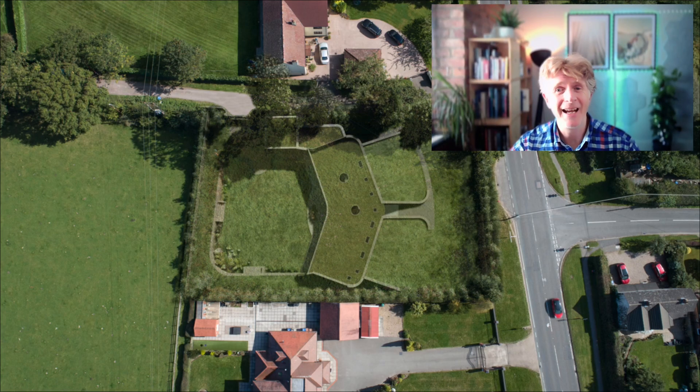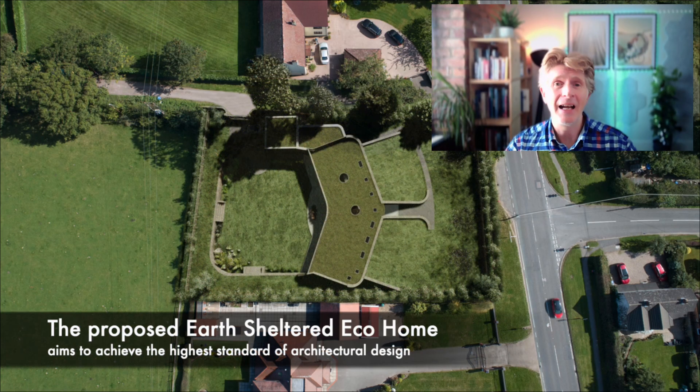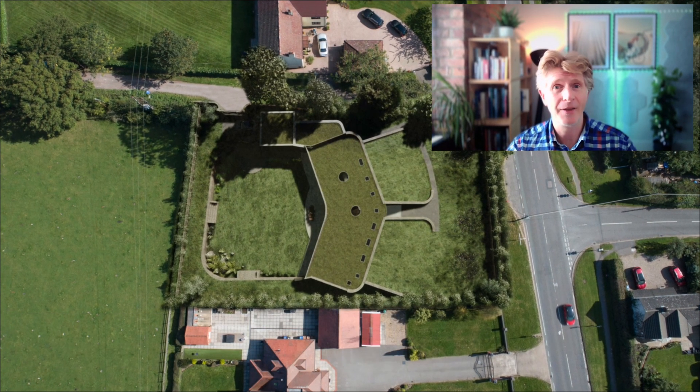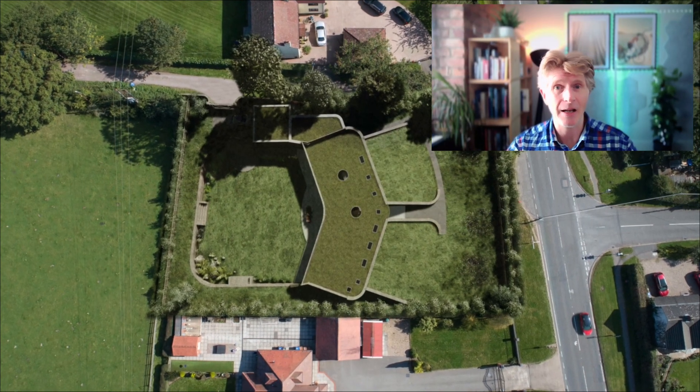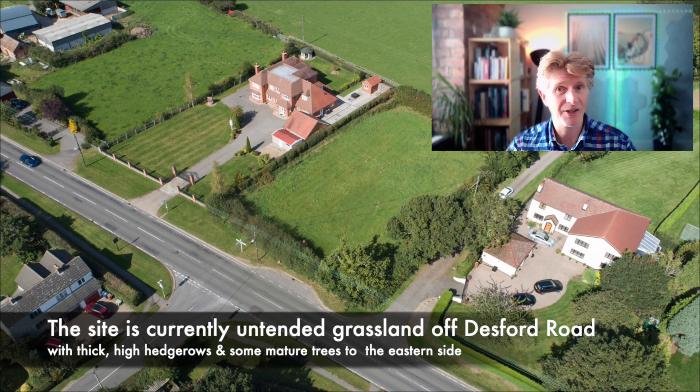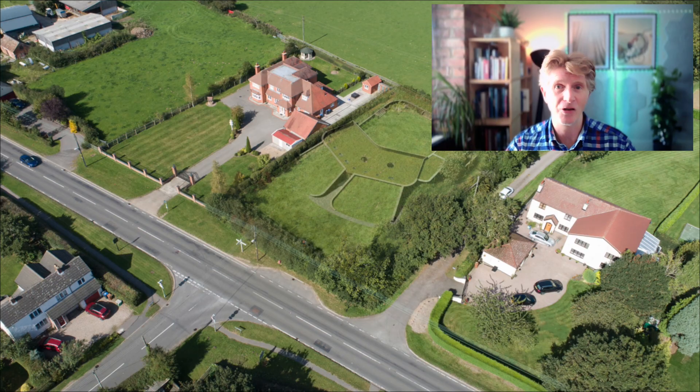Hi everybody, Jonathan Reeves here. Welcome back to the channel. I really wanted to share a project with you that I've kept private until now — a beautiful earth-sheltered eco-home that I designed a number of years ago. This project was all designed using Vectorworks, rendered in Twinmotion. It's about four years old, back at the beginning of COVID actually.